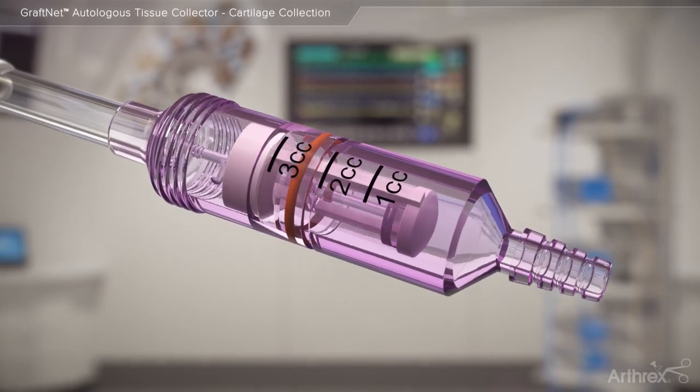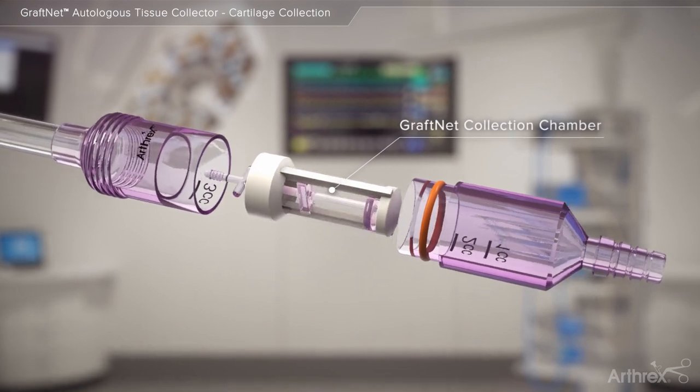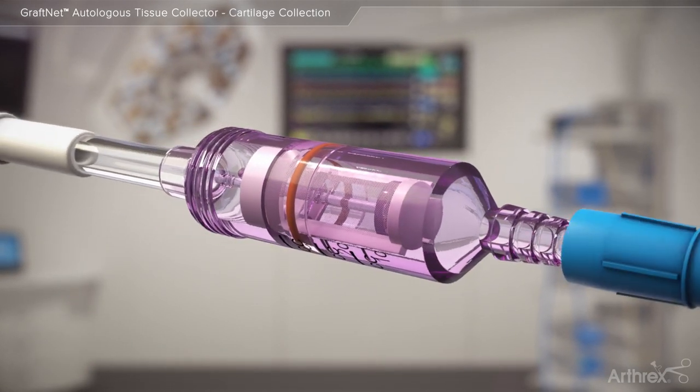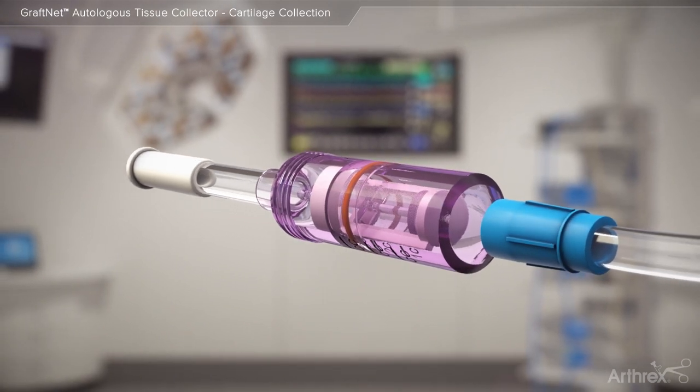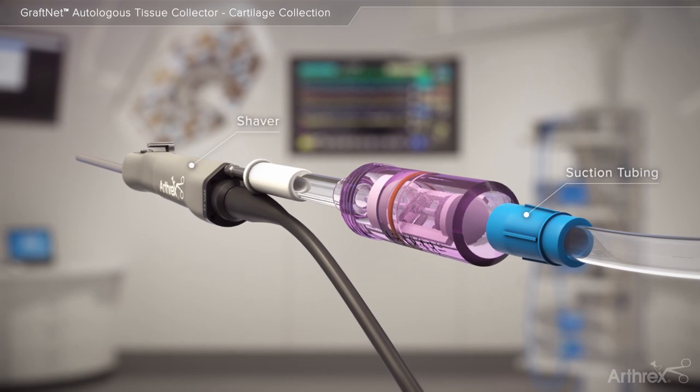The suction-activated GrafNet device is designed to collect autologous tissue for a multitude of applications. When connected in line to suction and an arthroscopic shaver, the GrafNet may be used to collect particulated autologous tissue into a sterile, filtered chamber.